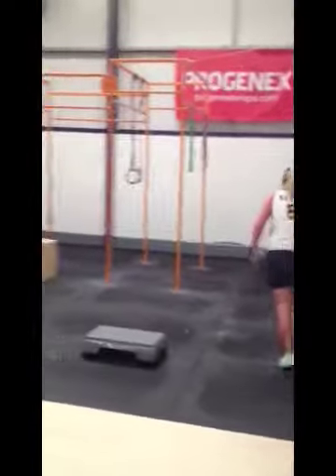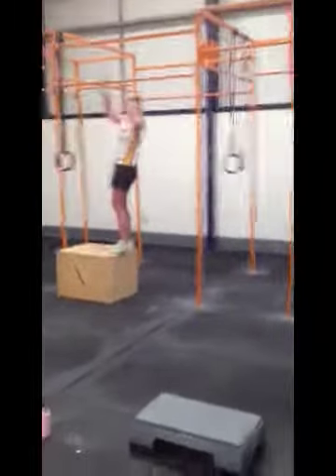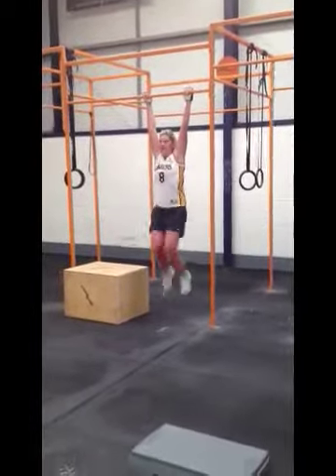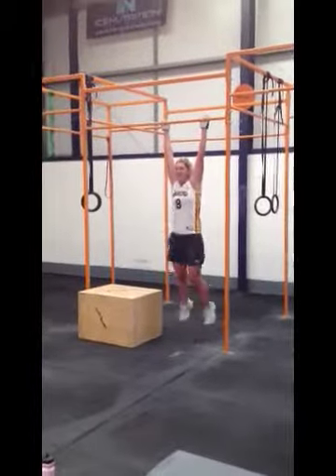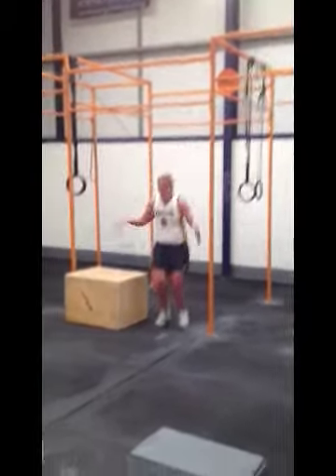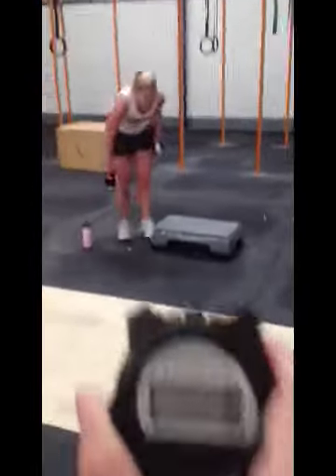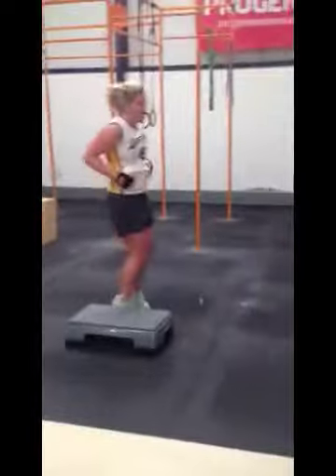Eight — you've got a minute left, get as much done as you can, set yourself a target. Two, three, four, five, six, seven, eight. Really good — seven rounds. Just over 30 seconds to go.